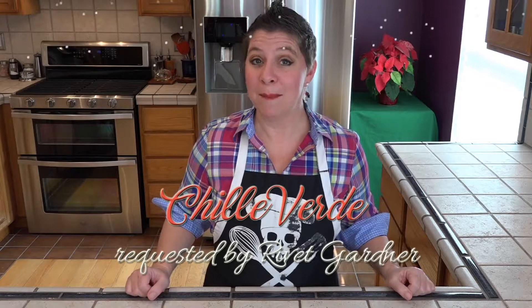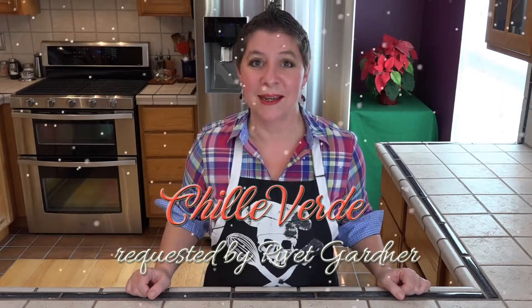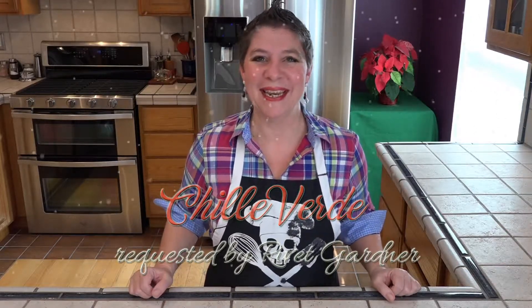Hello and welcome to Larissa's Kitchen. It's another viewer request and another delicious meal. I'm making chili verde for Rivet Gardener, who wanted to see me make chili — any chili! Let's see what we're going to need.